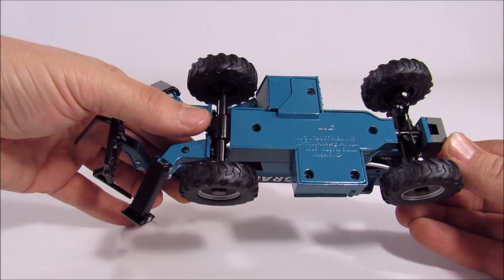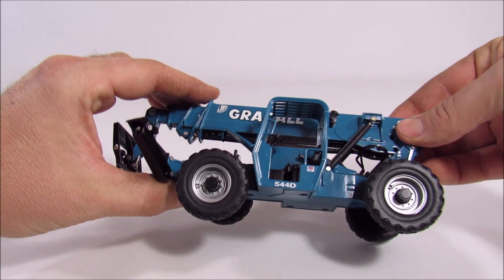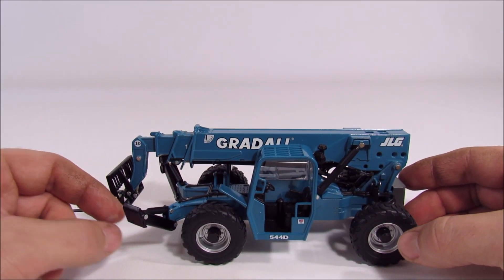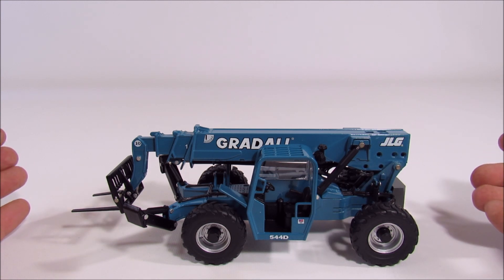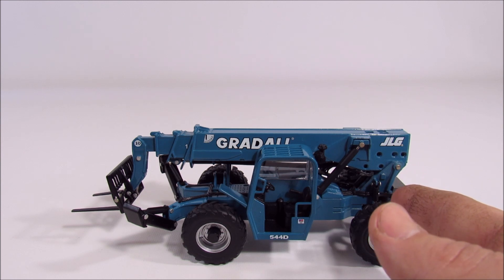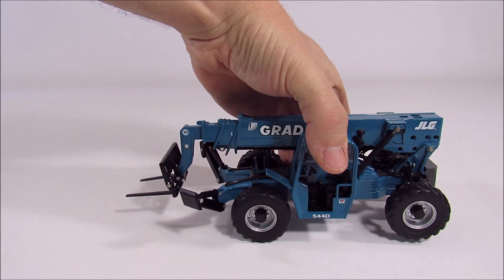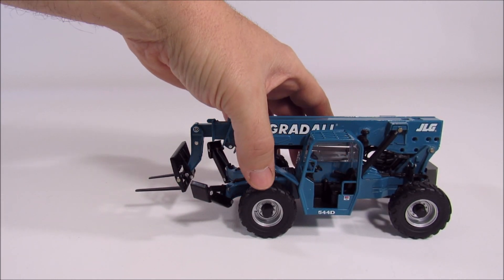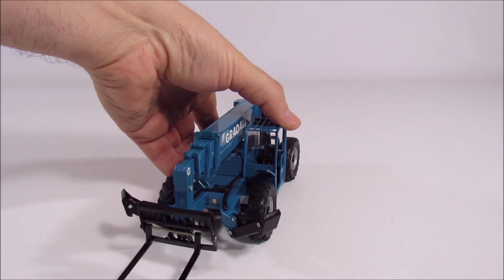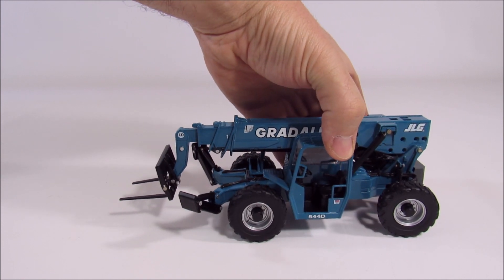The steering is different from most other telehandlers. If you look underneath, it has a solid front axle and the rear axle is where all the steering happens. That means this telehandler drives just like a regular forklift — the back wheels turn almost perpendicular to the machine, which keeps one wheel in the same spot so you can pivot the entire machine around that point.